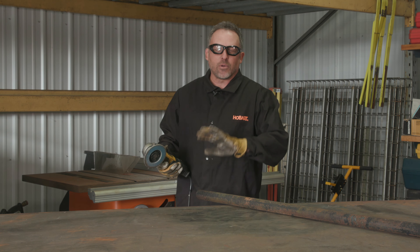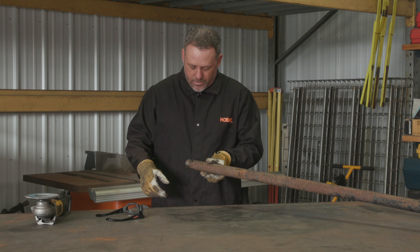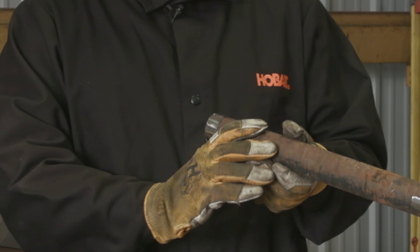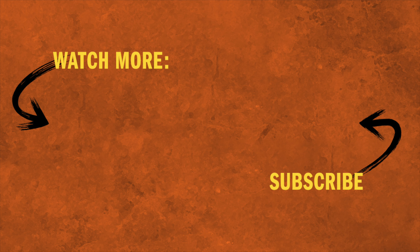Okay, I think the end is looking pretty good. I'm going to grind a little spot up here for our ground clamp and then we should be done. I like how that turned out — came out pretty clean, the rust wasn't too bad, plenty of material left to weld on. So let's take this pipe and go get our gate started. We'll see you next time.